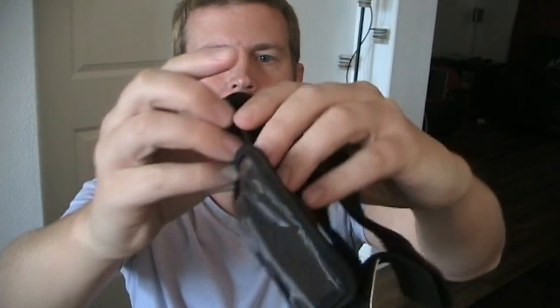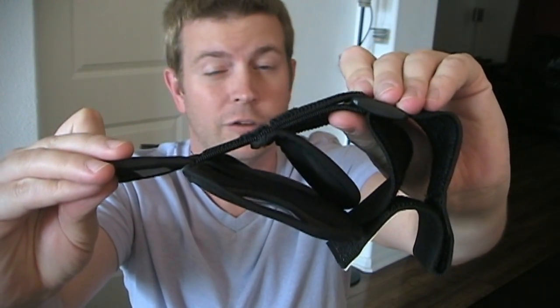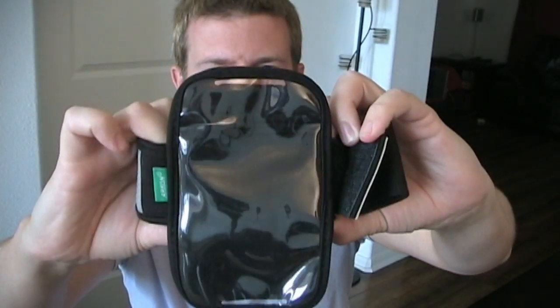You also have a Velcro on this side, so if you needed to make it even smaller — if you have a really tiny arm — you could cinch that up a bit. That won't be necessary for most people, but it might be necessary for you.